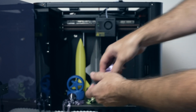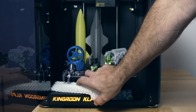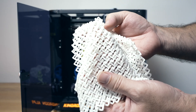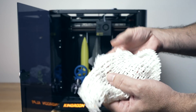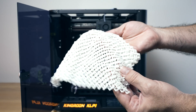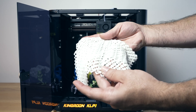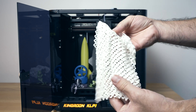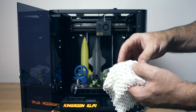Our last PLA print is this chain mail, and this thing turned out perfect. There are a lot of pieces here — the amount of retractions this printer had to do is incredibly insane — and every piece stuck to the build plate. It's quite impressive that it is capable of doing these kinds of prints. If you want to really stress test your printer, try printing this chain mail.